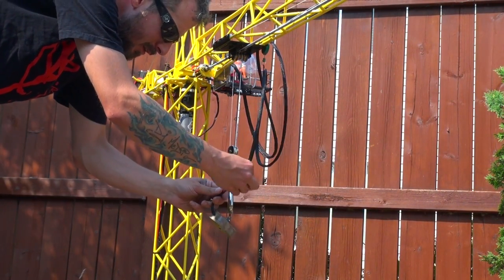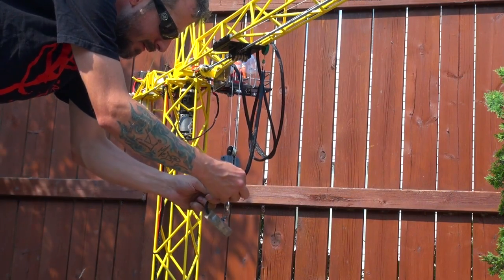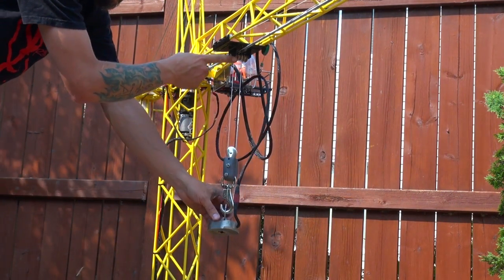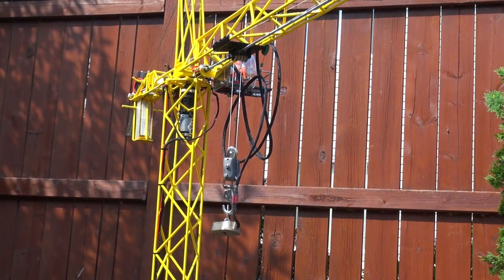Attach the electromagnet to the battery, which is on a hook. This is a trailer brake that goes up to a spindle that moves it up and down the track.